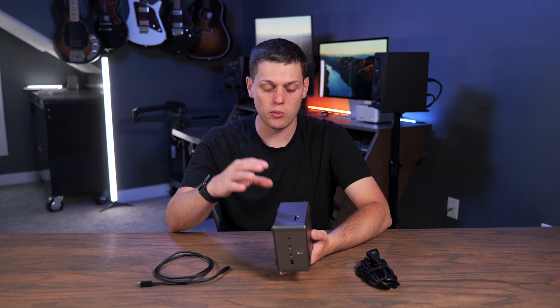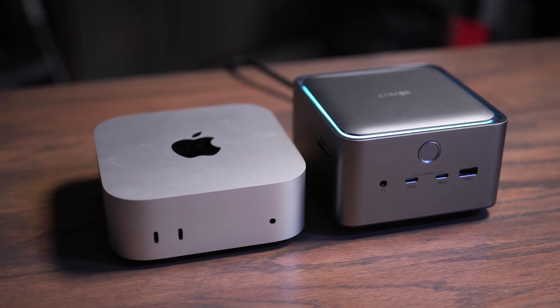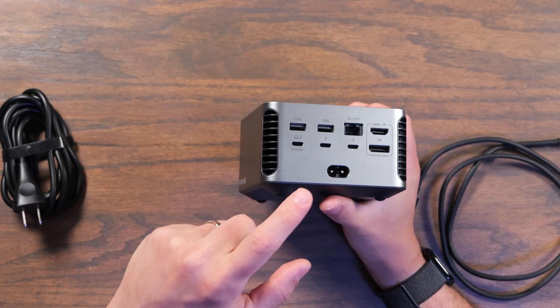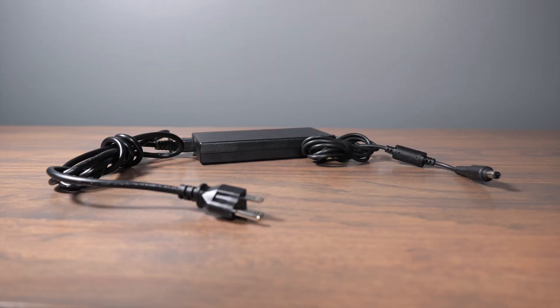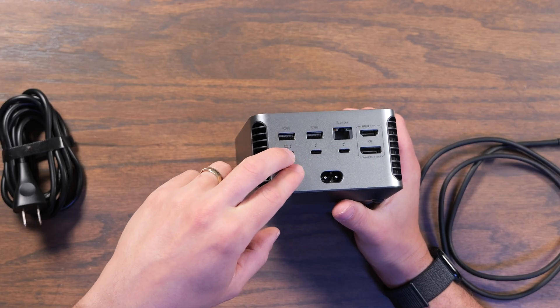The first thing I was very surprised at when I got this out of the box is it's pretty big — actually bigger than the M4 Mac Mini. But part of the reason for this is because the power supply is actually built into it. Most docking stations I've tested recently have had an external power supply, but this one has the power supply built right in.